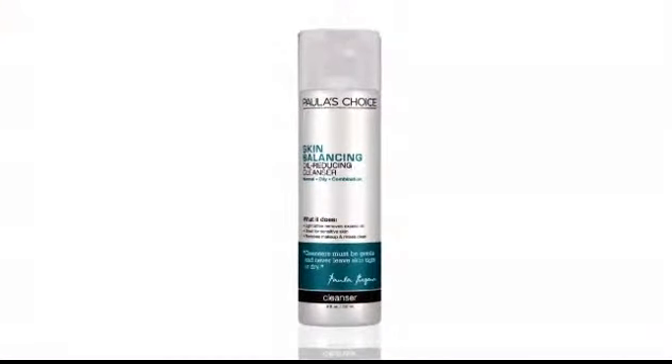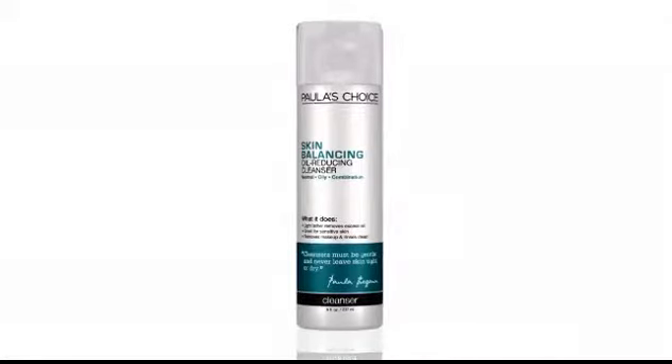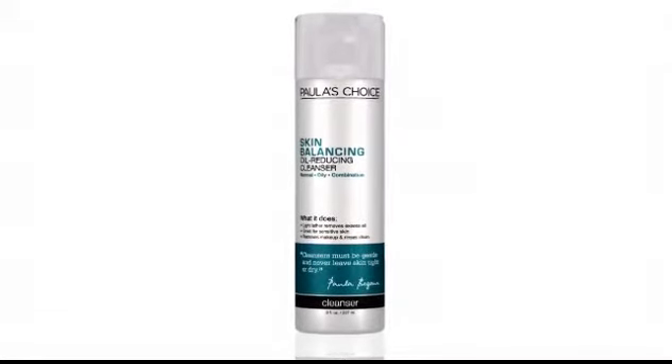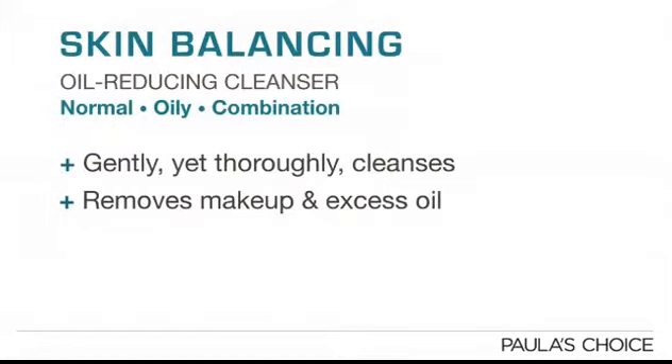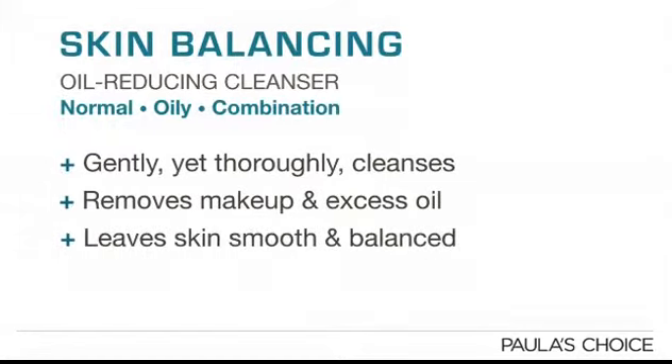Skin Balancing Oil Reducing Cleanser is the first step in my skin balancing system for normal to oily or combination skin, and it's the cleanser I use every day. It is formulated to provide gentle yet thorough cleansing with a light lather that removes makeup and excess oil, leaving skin feeling refreshed, smooth, and balanced.